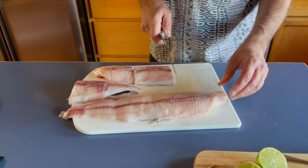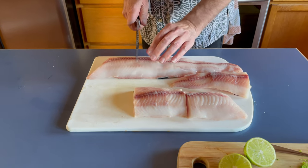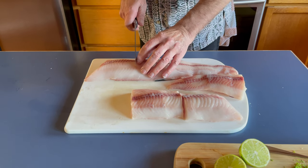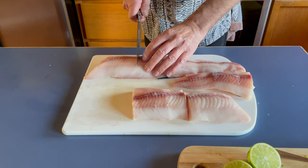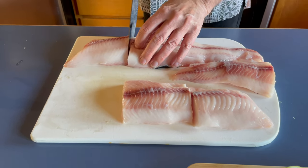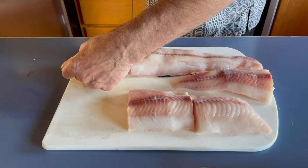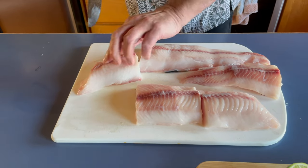Black cod does definitely come with bones, but they're all located in one place and they're easy to find — they're all right down the middle.